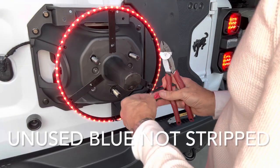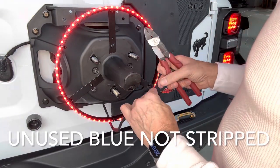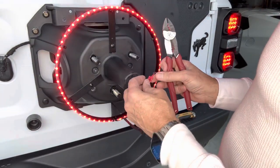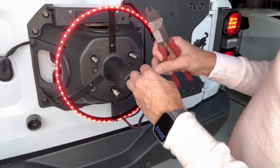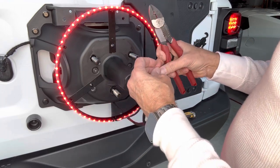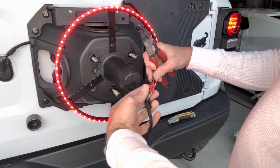I spliced them together and wrapped them up. The unused courtesy light wire is just disconnected - I won't leave the wire bare, so I'll tuck it in and tape it up with the rest of the wires.